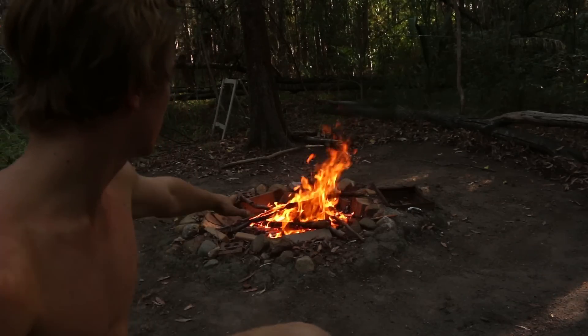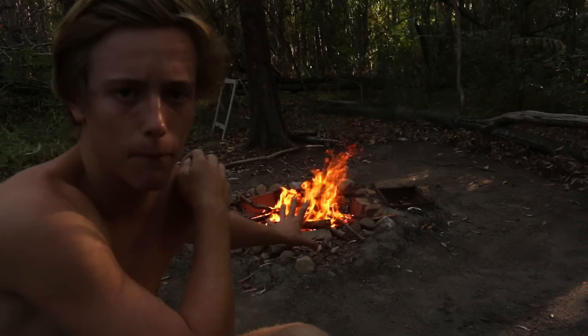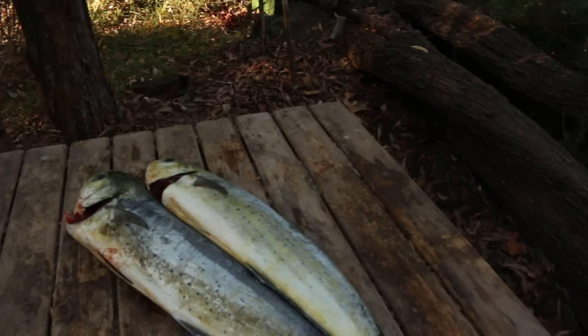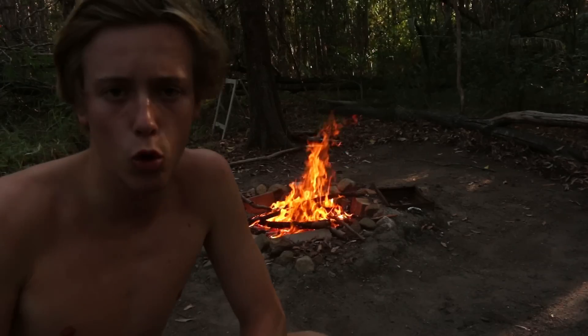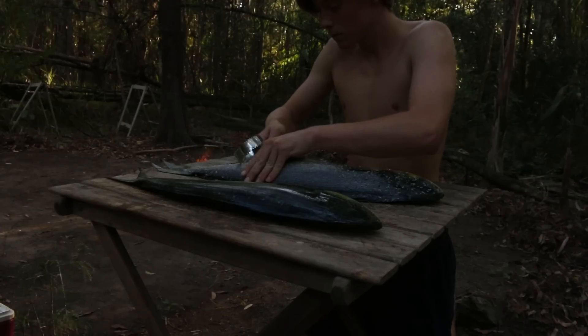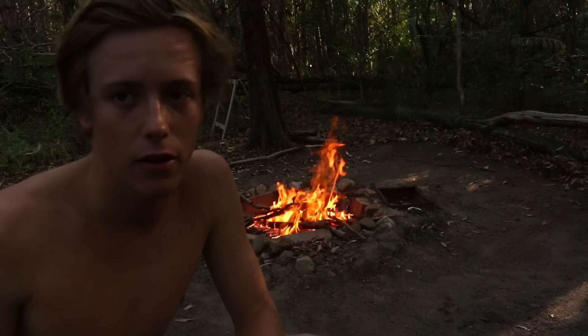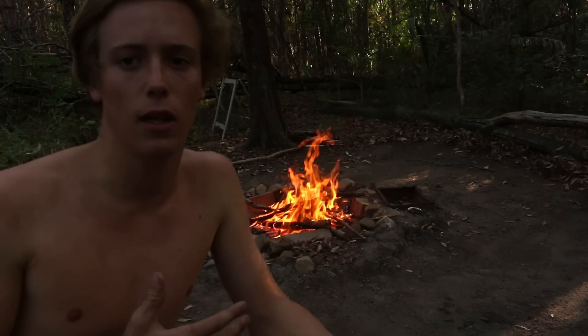What I'm going to do now is just let these coals burn. Because once they have, I'll grab the dolphin fish. I'll quickly scale them — make sure all those scales are off — and I'll cut a little fillet off for me to eat right now.